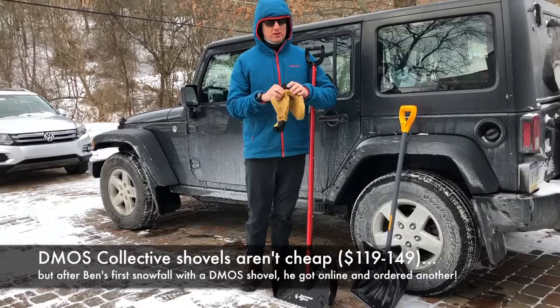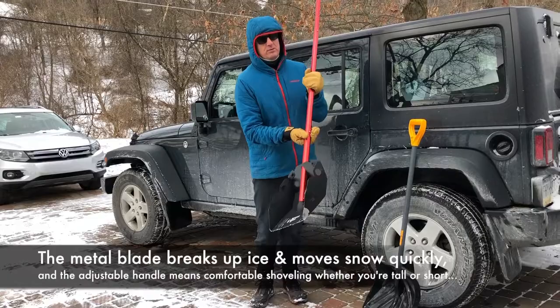It means I can move snow faster. It's made of metal, the blade of the shovel. Very firm, so if it happens to be icy, you can break the ice down.